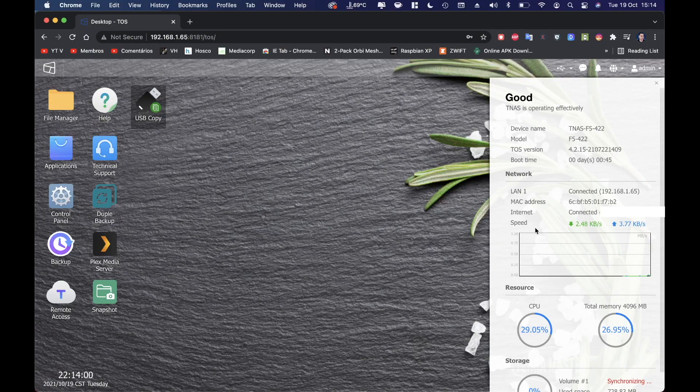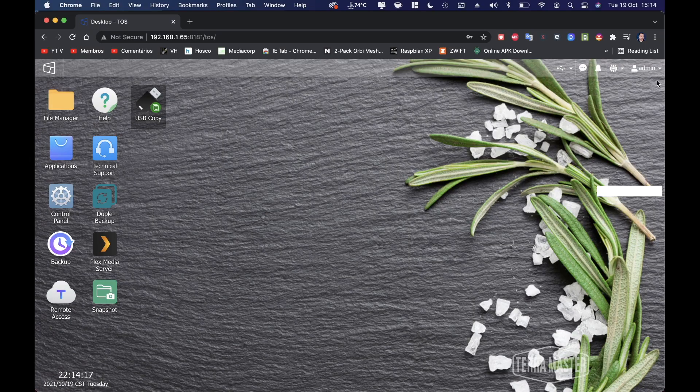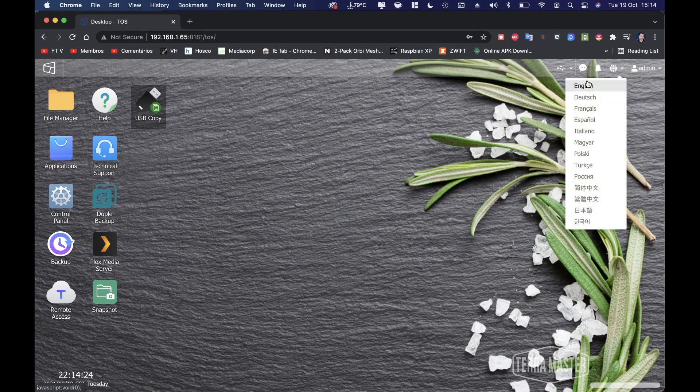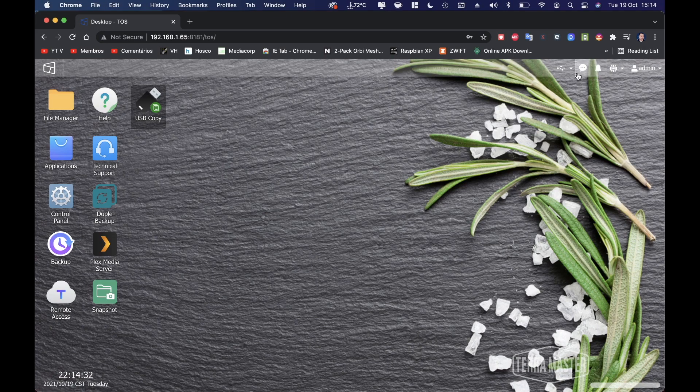We also have network information and resource stats — CPU at around 24 percent, memory more or less the same, and storage still synchronizing. There are admin settings, language options — currently English — and notifications showing the connected disks.